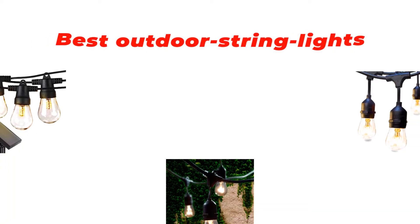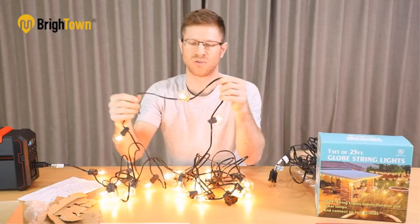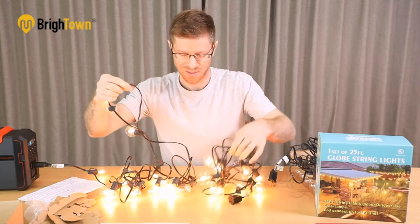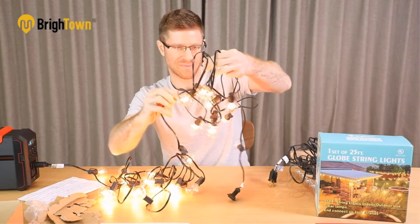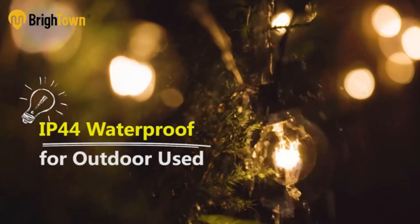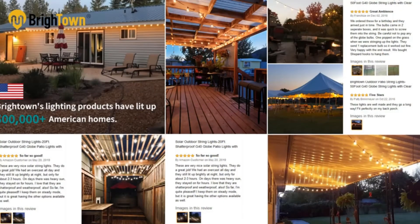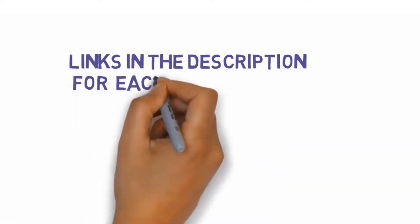Hi guys, in this video we are going to be checking out the best outdoor string lights you can buy right now. We made this list based on our personal opinion and hours of research, and we have listed them based on type of features and price. We have included options for every type of user. If you want more information and updated pricing on the products mentioned, be sure to check the links in the description below.